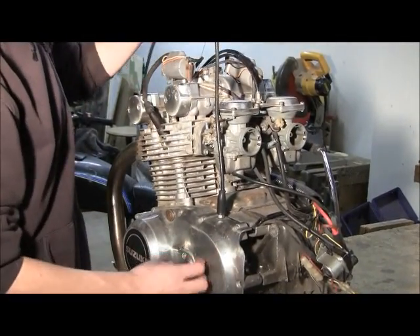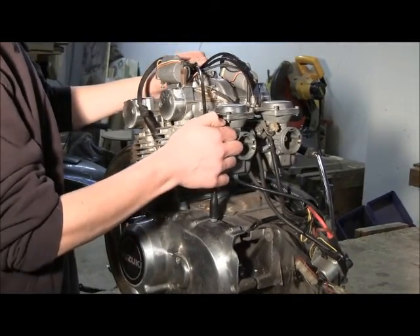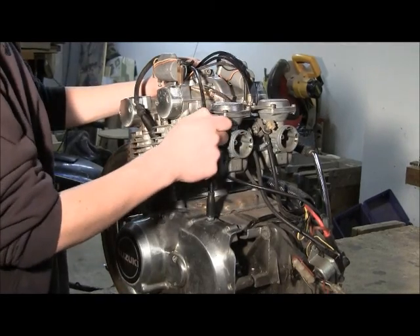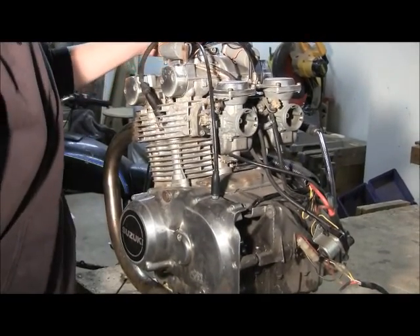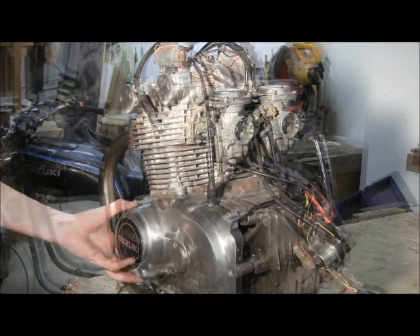There's also this cable here for the clutch — we're going to have to figure out how to hook that up. Also the choke: since every time you start the motorcycle you have to choke it, we're going to have to make something to run from here up to the driver's seat so you can start it while you're inside the go-kart, without needing two people.